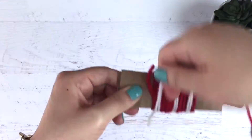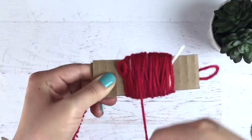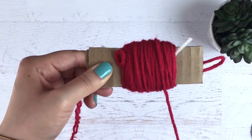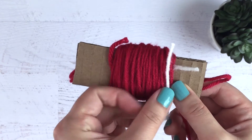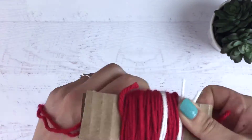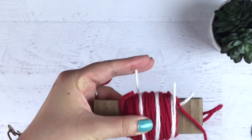After you trim the white yarn, you're going to go ahead and wrap another 50 times with the red yarn. Then you're just going to repeat the process again with the white yarn for the seeds. After you're done with that and you trim off the white yarn, you're going to wrap one more time 50 times with the red yarn.